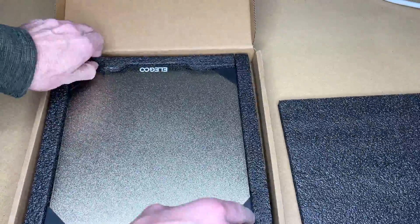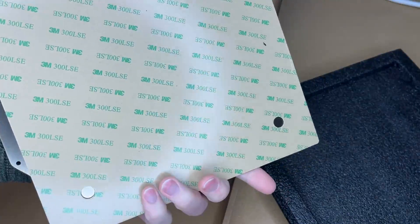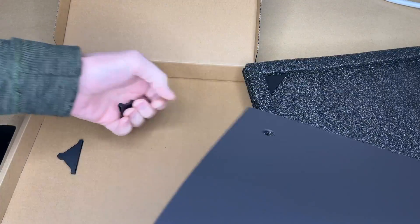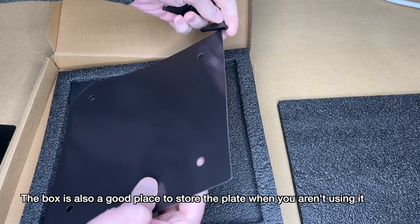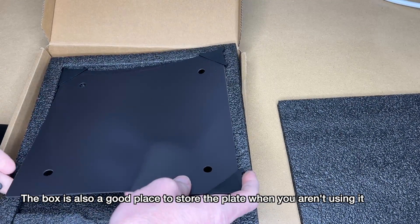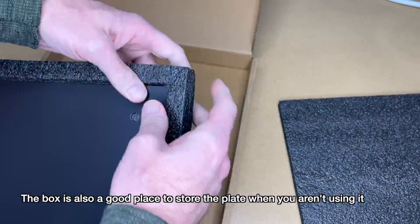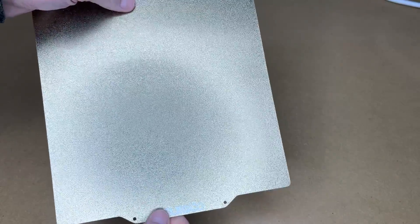Here we have some foam, and here we have the plate. This comes with the magnetic part also. Now, I don't need this part, but it could become damaged on my printer someday. So I'm going to take this, put the protective corners back on, and put it back in the package. That way, if the day ever comes that I need it, it will still be in good shape.